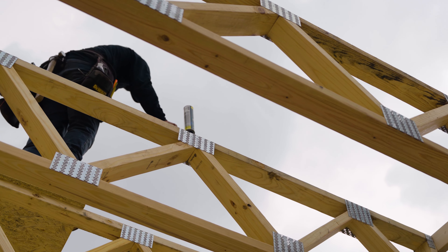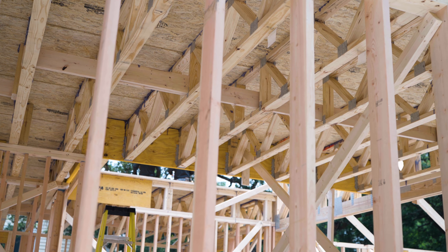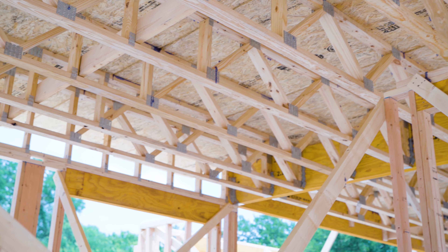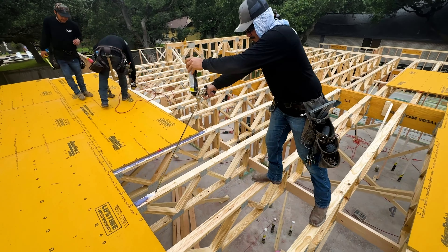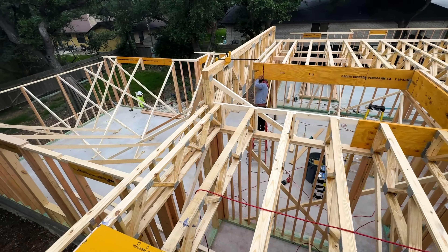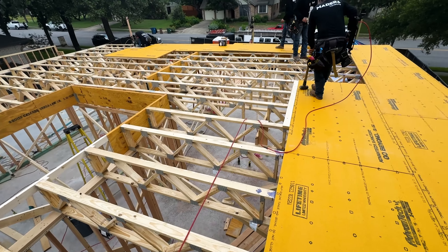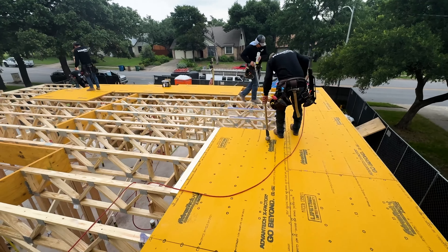A couple things I want to mention about trusses: look how flat the subfloor is. These trusses are engineered — there's no crowning, no looking down at lumber trying to decide which way the crown goes. It's perfectly flat from the factory. These are 20-inch deep trusses with nice open webs, giving us lots of space to run all our mechanicals. We did a lot of pre-planning figuring out from the mechanical closet how to run all the ducts through, and now you can see those big open spaces on these 20-inch deep floor trusses.